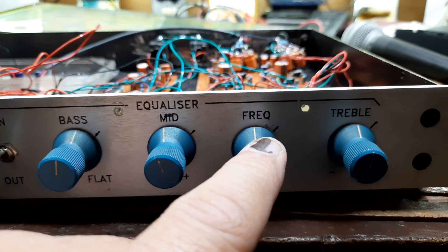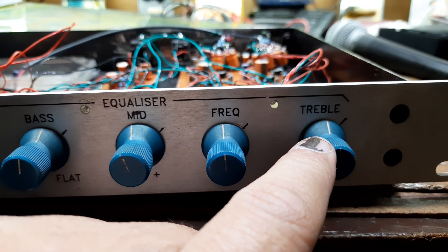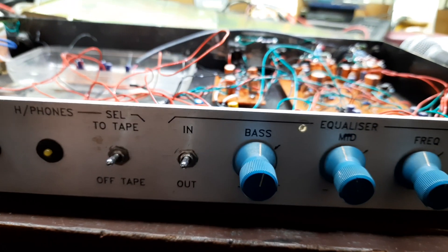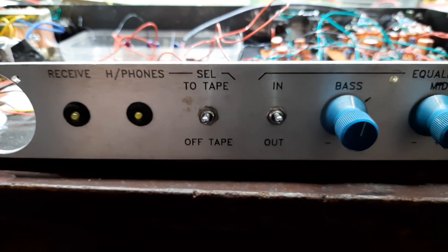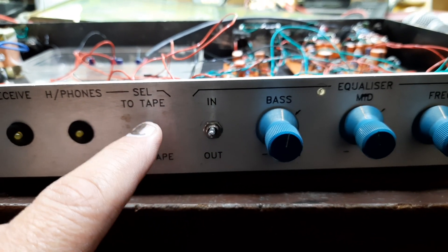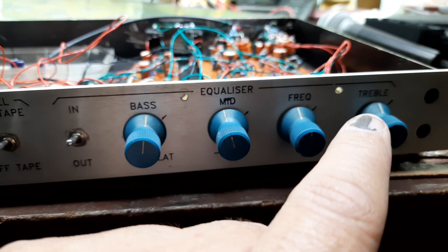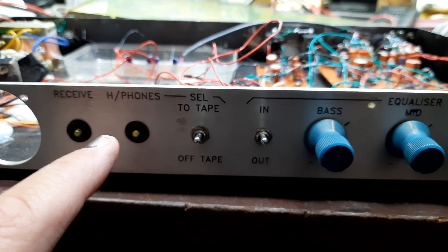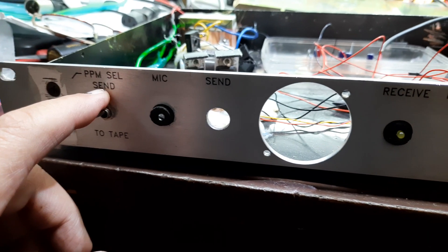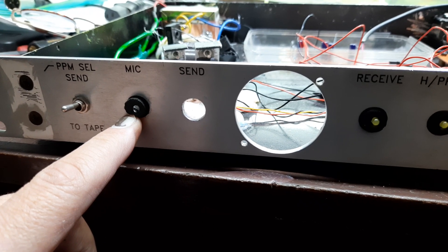That's the first gain for the second preamp, and the second for the second of course. Here is the phantom power switch on and off. So this guy is the number one for this guy, and number two for that. And of course the indicators. This is the power on switch, and this is an indicator basically for the power.